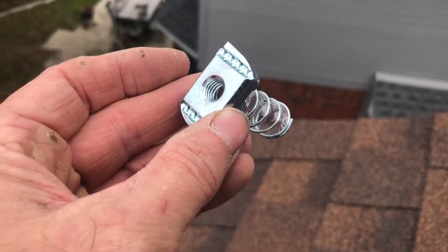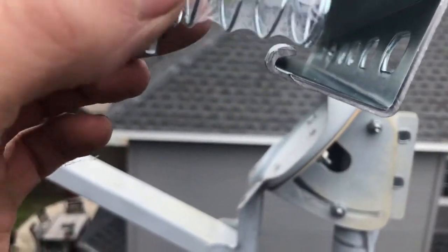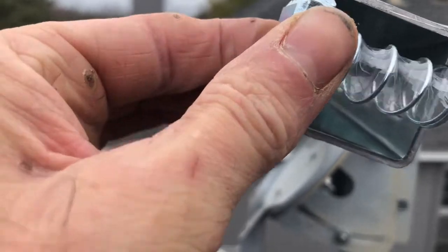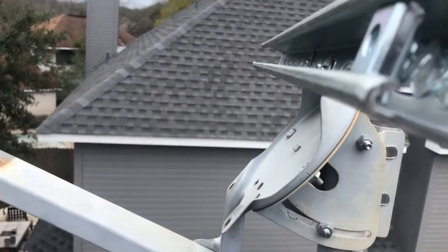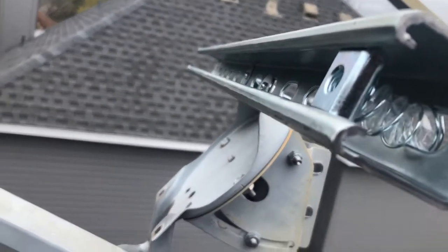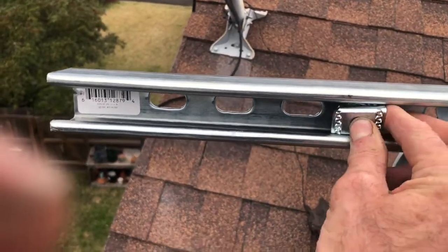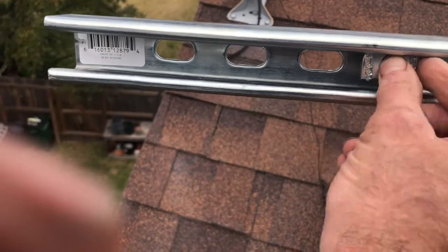You'll need something to fasten your solar panel onto this third super strut. I've got the spring nuts here because they work better in the tall super strut. If you have the short super strut, you can use more of those nylon cone nuts that we used in the first part of the video. The spring nuts are also a super strut part and they are found in the same section as the super struts.